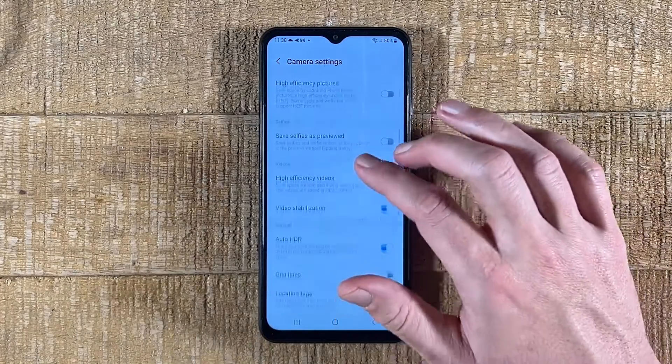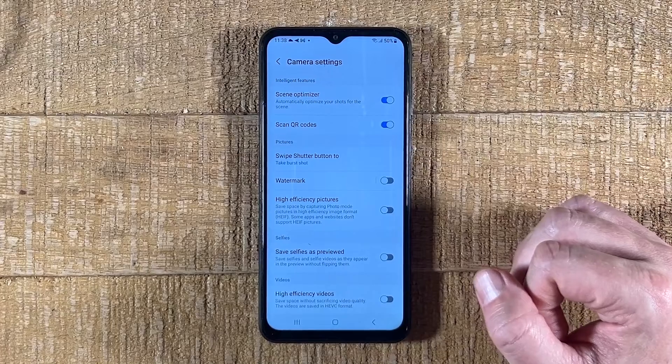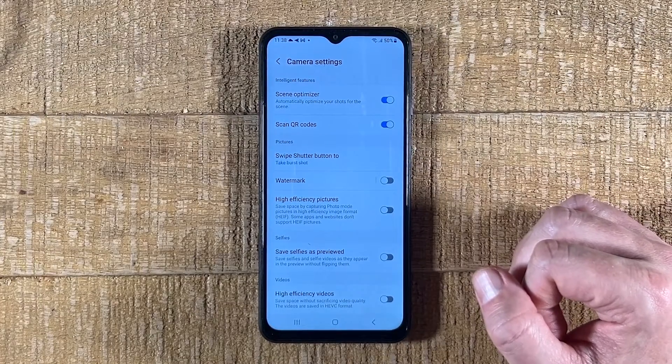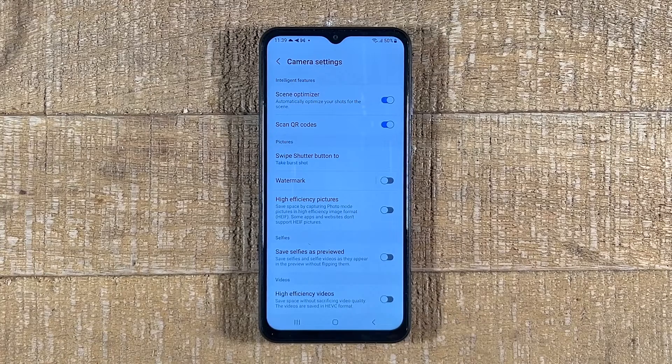If you can't find any QR code option in this menu, then your Android phone's camera doesn't support scanning QR codes right out of the box. If that is the case, what you want to do is download a free third-party app that can scan QR codes. Let me quickly show you — this is actually very easy and will take you less than a minute.